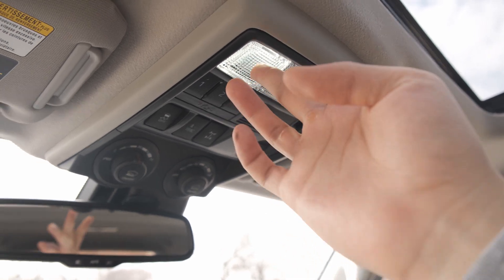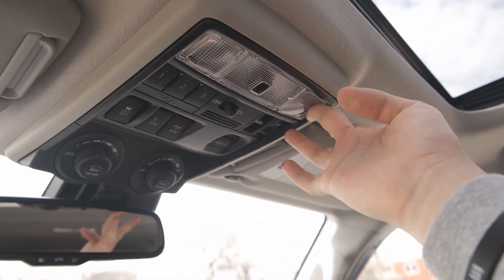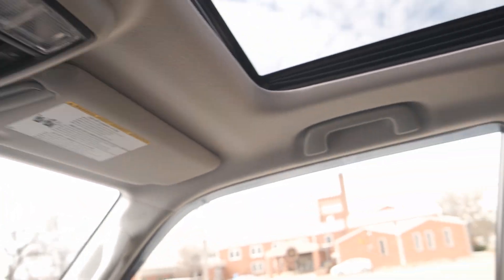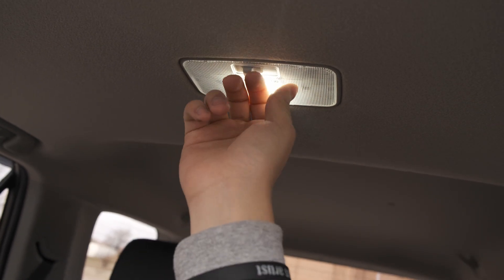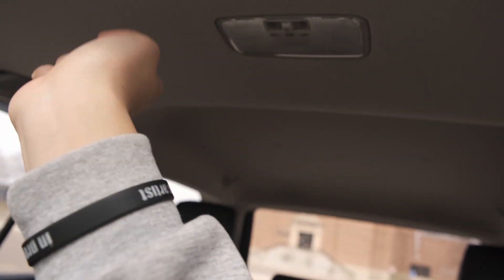One of the first things I did was switch out all of my interior lights to LED lights. These are super nice and bright — they are a kit by iBright Star. They come with LED lights to fit all of your interior lights, as well as doors, back hatches, dome light, and map light.